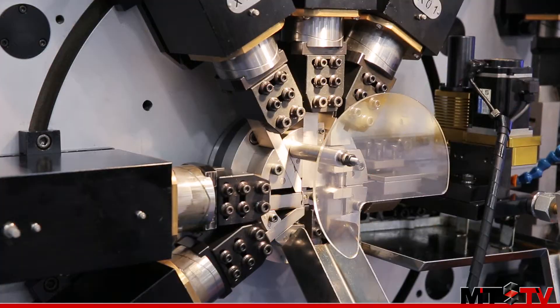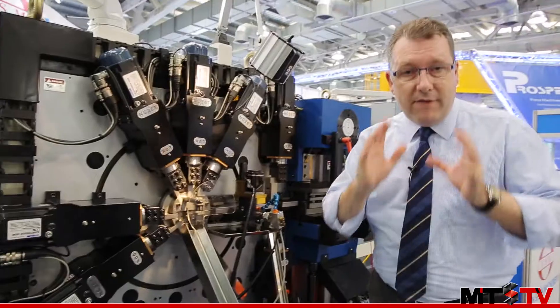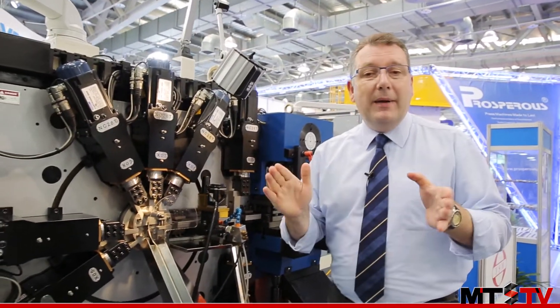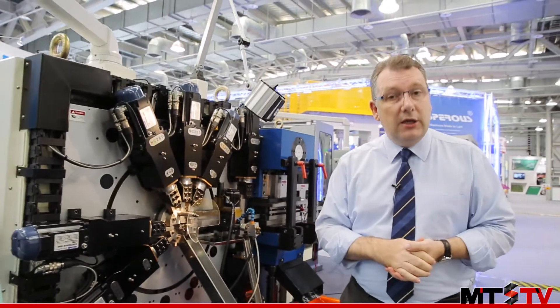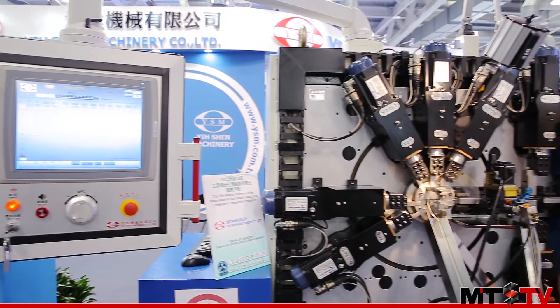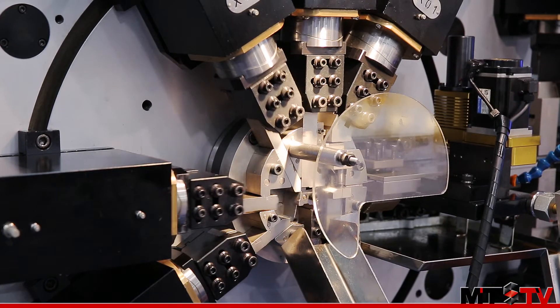These molds are all completely CNC controlled with individual servo motors, making them very easy and rapid to change compared to traditional cam systems. The CNC control system used here is an American Cole Morgan system, with very high quality servos delivering years of reliable service.